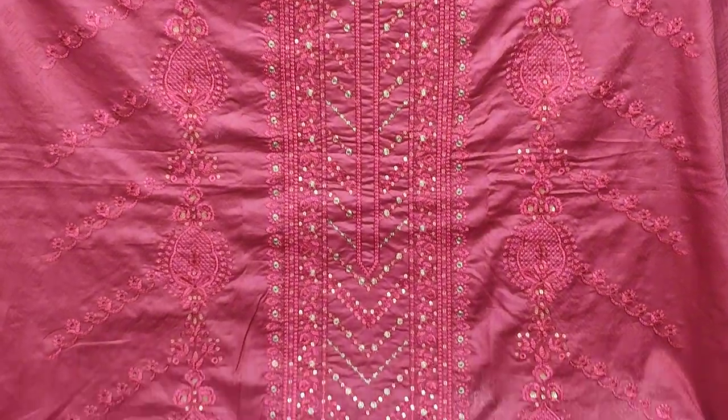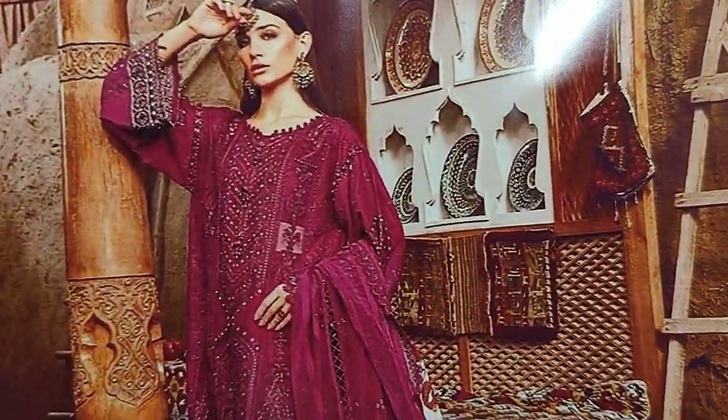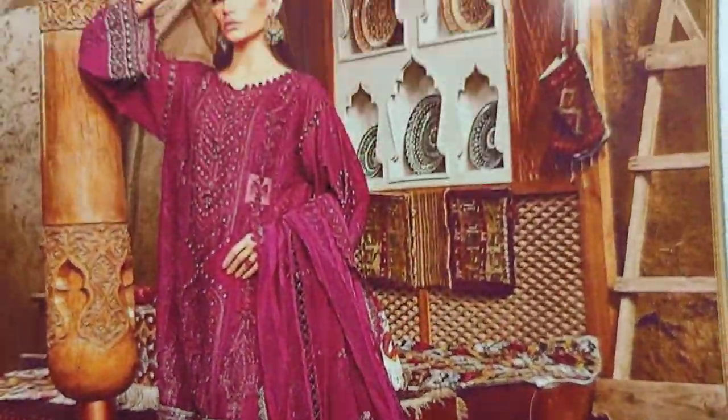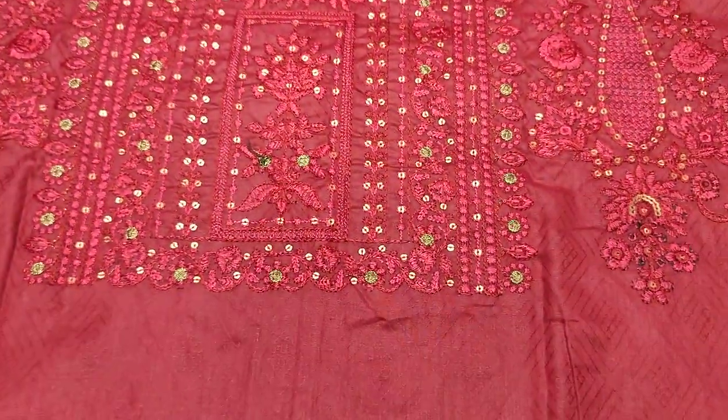Assalamu alaykum everyone, Abdul Qadir here in the Sakafat collection. Here is a new design of Cotton Frenzy. The copy design is Marie Abiyka, but in Sakafat it is actually fabric — self-designed fabric.